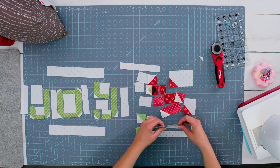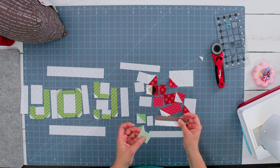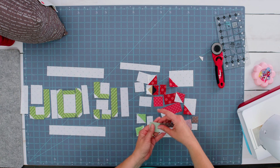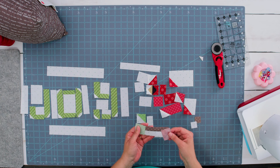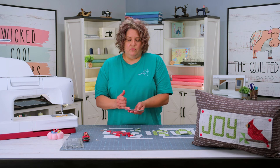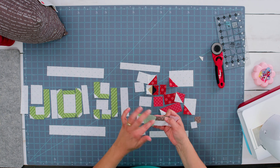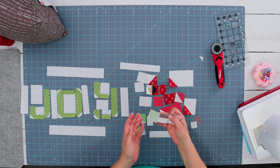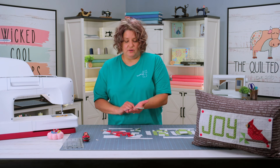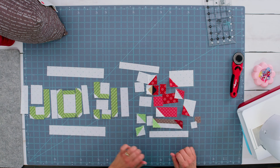I went ahead and sewed the branch piece onto the background piece. And then I have my squares that are going to go in the corners. One is going to go in the bottom left corner. The other one — the cardinal body — is going to go in the top right corner. Once I sew it and flip it open, it's going to cover that top right corner. And this one, whenever I sew it and flip it open, it's going to cover the bottom left corner. So make sure that you keep your diagonal lines oriented correctly so that those go in the correct corners. This is now the branch piece and it's got one of the leaves on one side and the cardinal tail on the other. So we're going to set that aside for now.